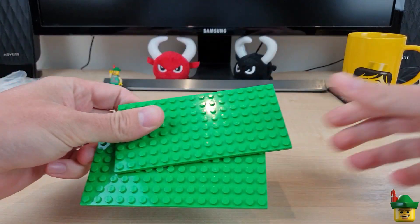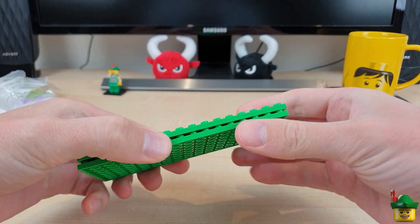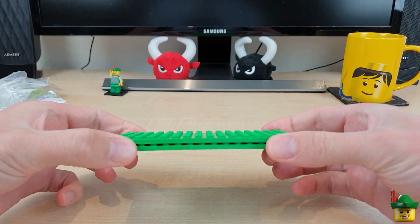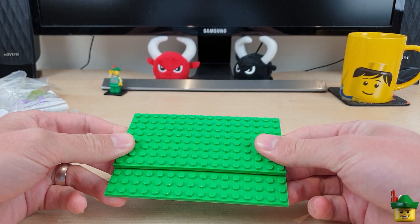We've got two bright green 8x16 plates — for our fairground.